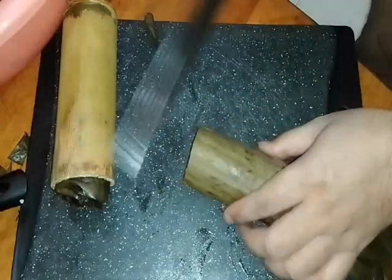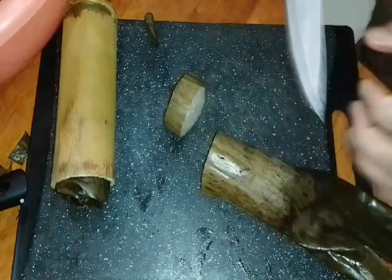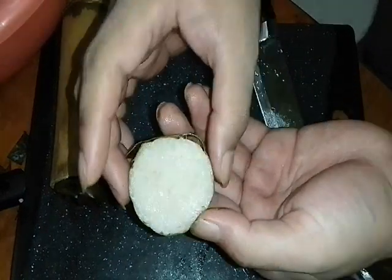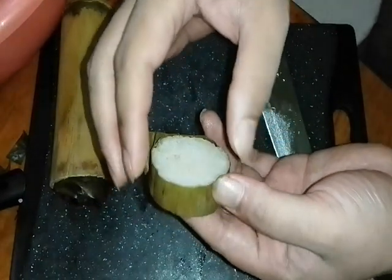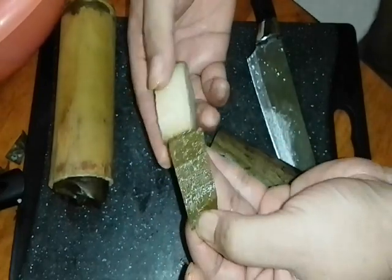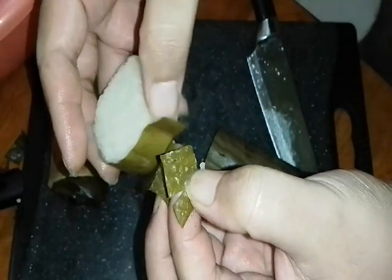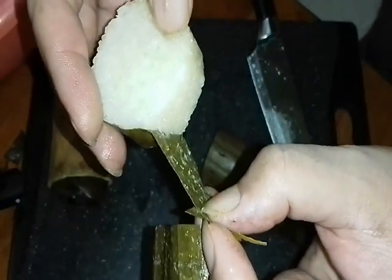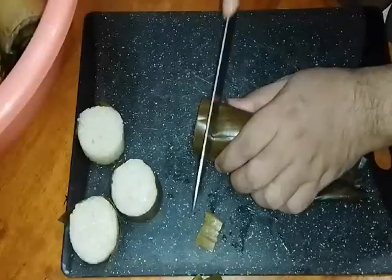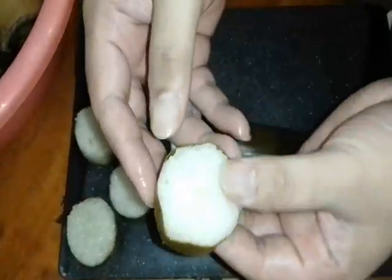Now we cut it — cut it according to the size you like. Look at this — this is our lemang. When it's properly cooled it's easy to cut. Make sure it's fully cool and fairly dry so it cuts cleanly. You can see the edges have a slight green tinge from the banana leaf — like the ones that are normally grilled.